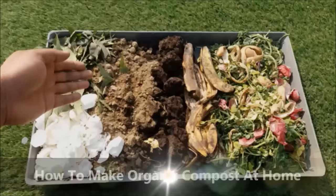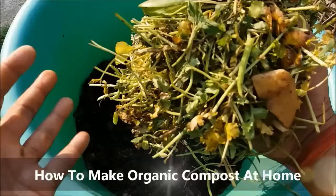In this video we will learn how to make organic compost at home. This simple process is smell free and easy to implement.